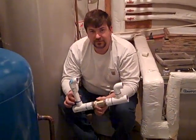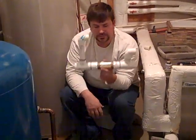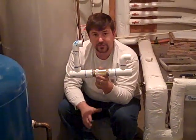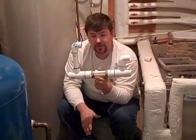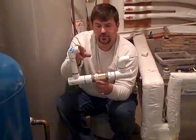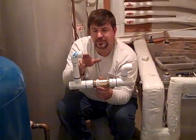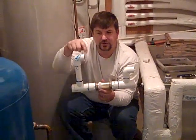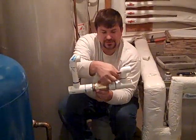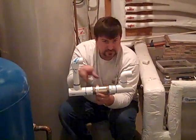Hey folks, Engineer 775 here in a basement where I find myself a lot. What we're going to do today is build a little manifold. Sometimes people have nice shallow wells, or deep wells where the water comes way up. So what we're going to do is use a booster pump — take water that comes into the house, suck it out of this side, take it through the booster pump, bring it back in this side and boost it to the house. You put a check valve in between so the water doesn't just go in circles.